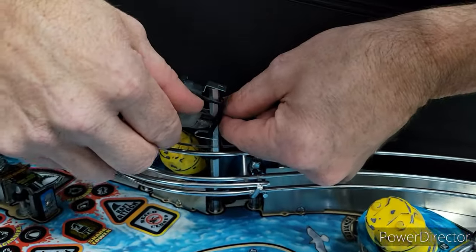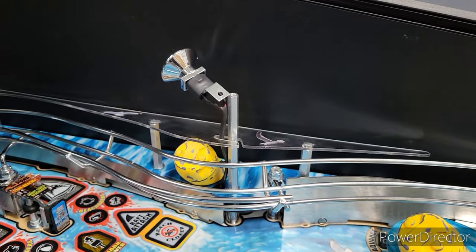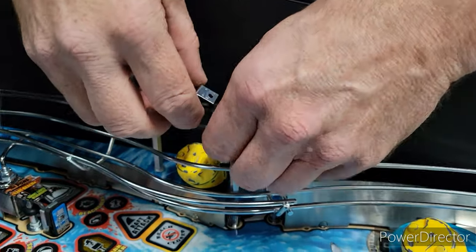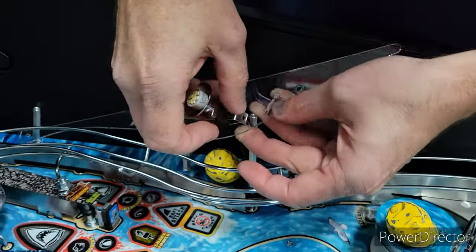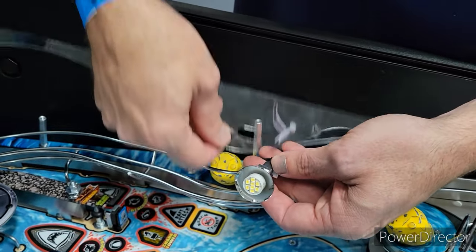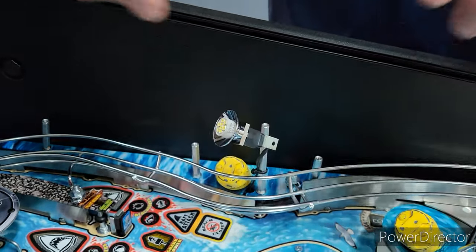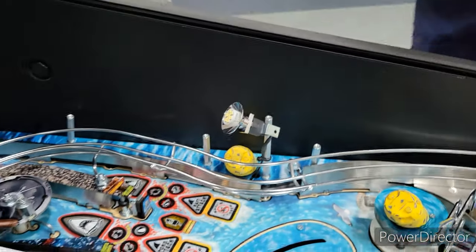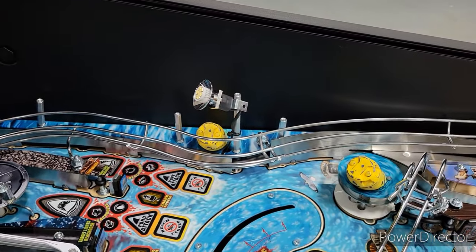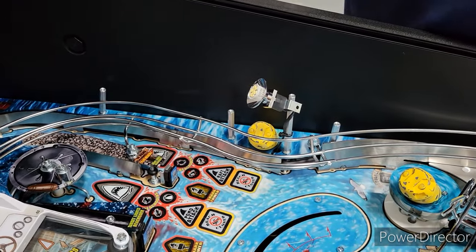We've got the screws out. One thing I noticed is you kind of have to hold these posts, especially the back one — it's walking itself out from the underside. Just hold it as you're unscrewing the top screw. On this one we're actually going to have to clip this zip tie to get that spotlight out of the way, which will allow us to move that wire forward and slide it through the acrylic.